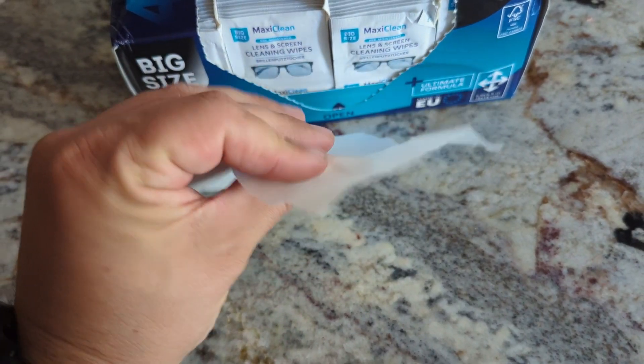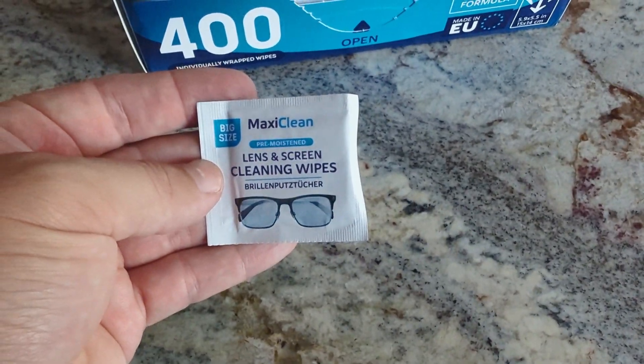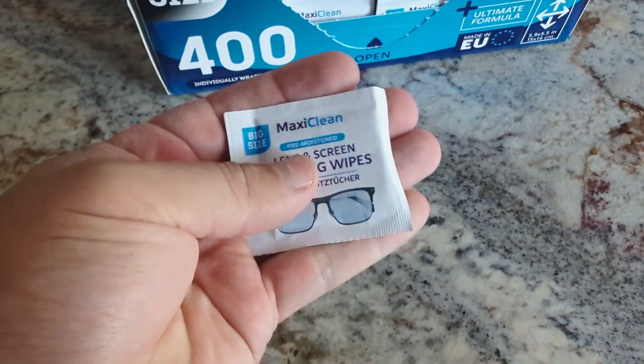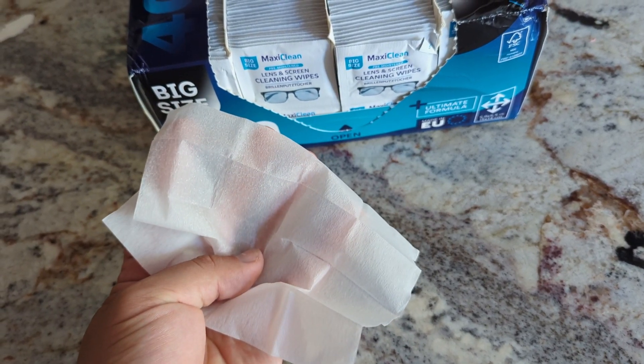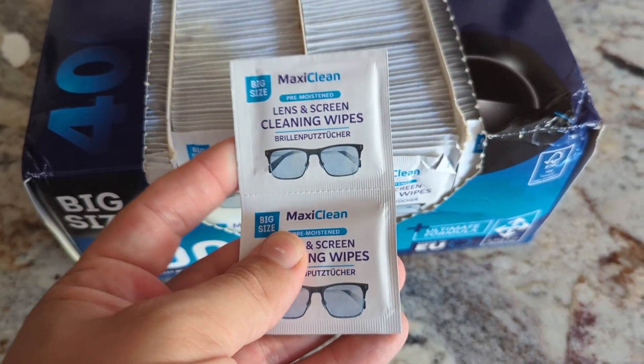My wife's a daily glasses wearer and I use mine when I'm at the computer or reading a book. They're just so convenient — they're all individually wrapped, so they're perfect for life on the go. You can stash them in your car, at work, at your desk, at your side table. When you're doing errands, you can throw them in your purse, your wallet, your car — whatever you need. They're so small and compact, you can put them everywhere and anywhere.